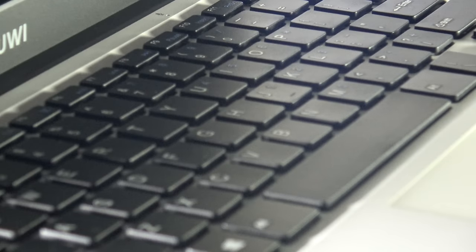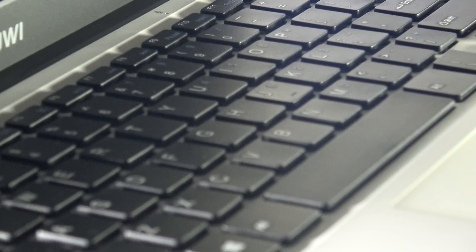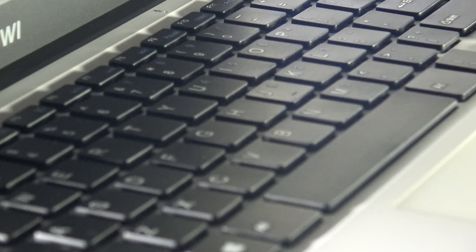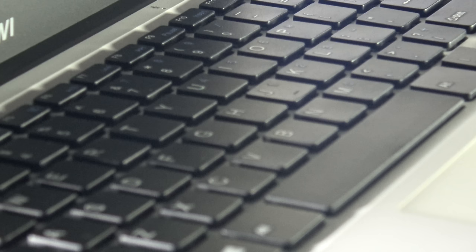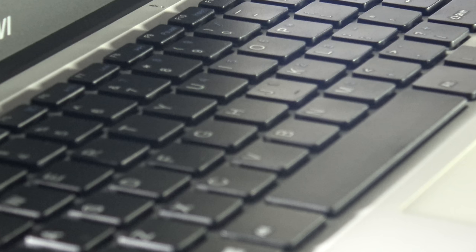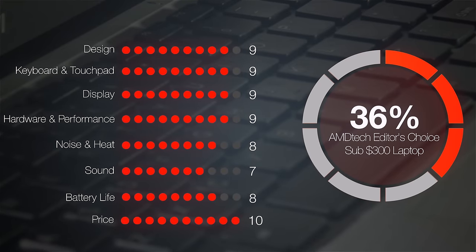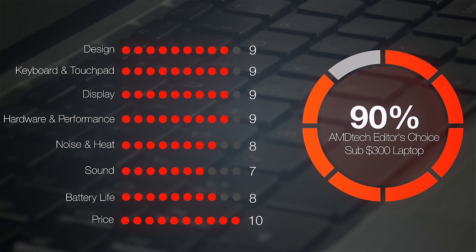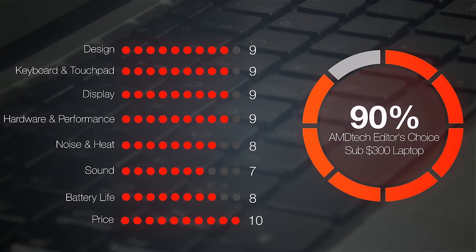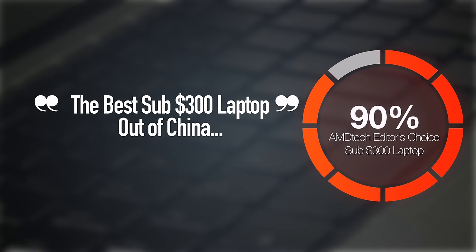With those few negatives aside, this is one of the best $300 budget laptops you can ever buy. It's got a full 1080p matte display, good battery life, good performance, an excellent keyboard, and overall great build quality — checking all the boxes you'd want on a budget laptop. That's why I'm giving this a 90% score, making it the AMD Tech Editor's Choice in the sub-$300 laptop category and worth your money.